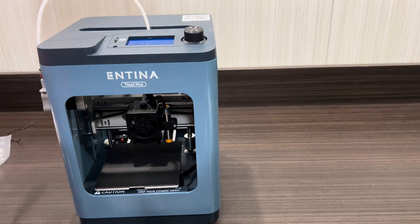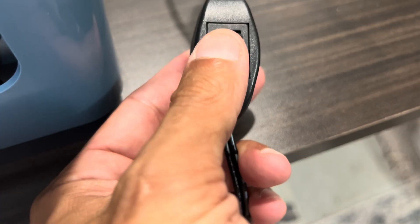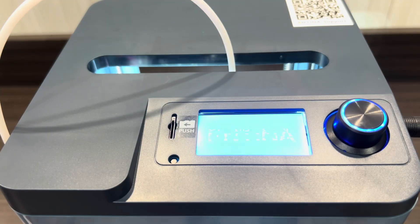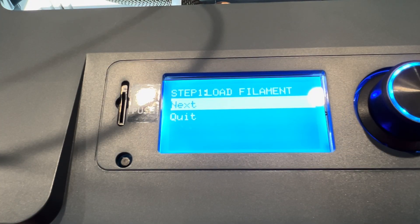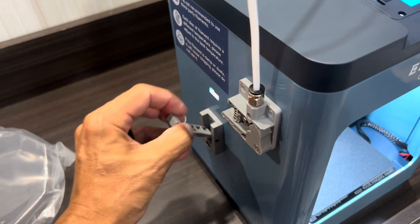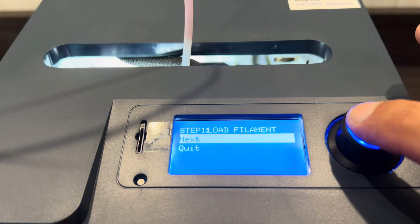And just like that, we're pretty much good to go. All that's left is to plug in all your power cables and power up the printer. Once powered up, the printer will then prompt you on what to do, starting first by loading our filament. The rack is built in on the side, so just pull the lever down, guide the filament all the way through until it stops, and hit next on the screen.